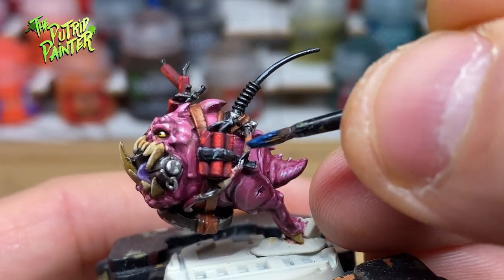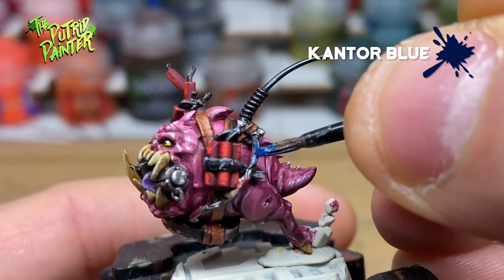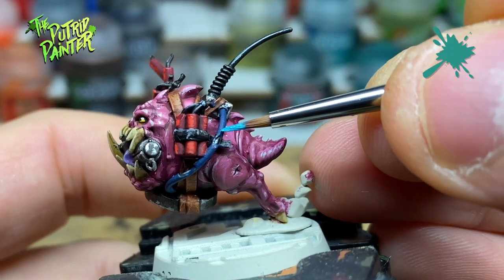For the wire I chose the color blue. I base coat with Kantor Blue and add a highlight of Temple Guard Blue.